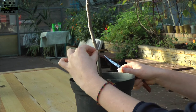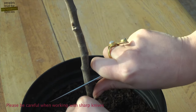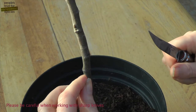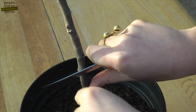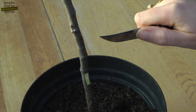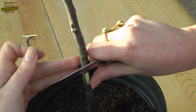We then slot the chip in, snap off the leaf stalk and wrap it up. If you don't get it exactly right the first time, it doesn't matter — you can just adjust your cut until it fits.